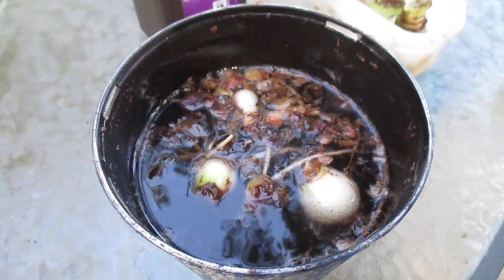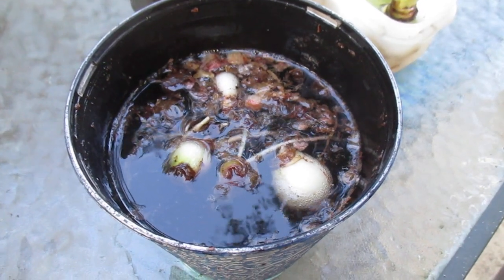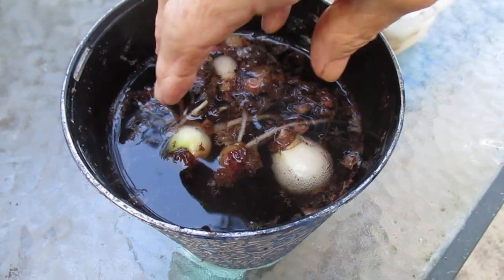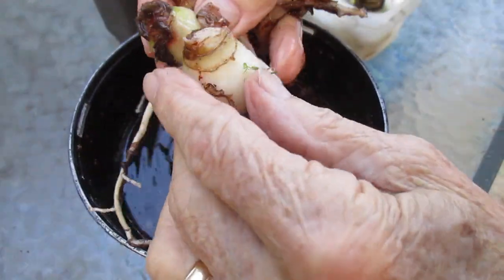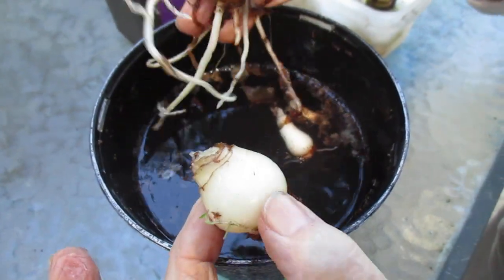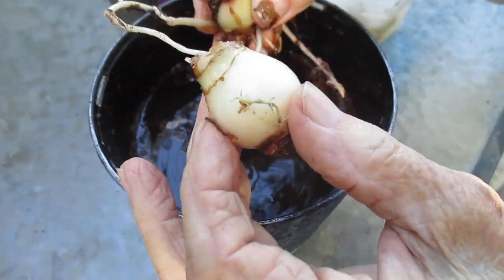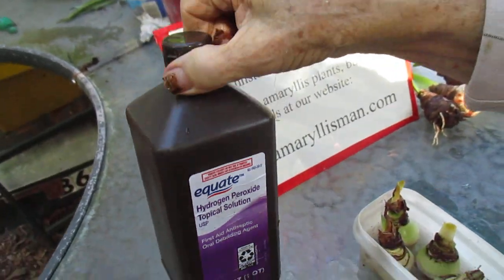I've dealt with this subject in the past, but I wanted to go over it again briefly for your benefit today. These bulbs are being soaked in a hydrogen peroxide solution, approximately a tablespoon per pint. This is 3% hydrogen peroxide.